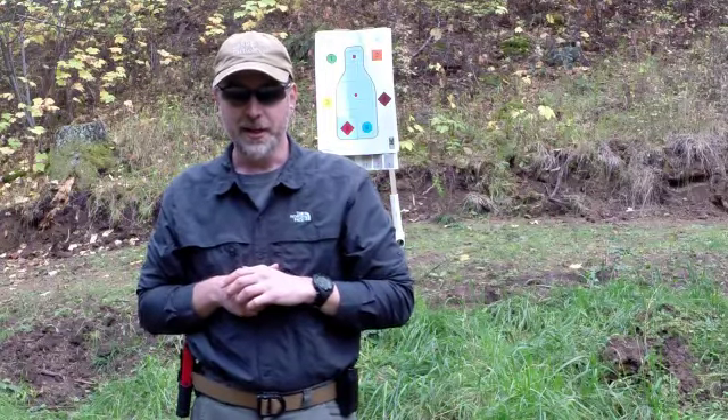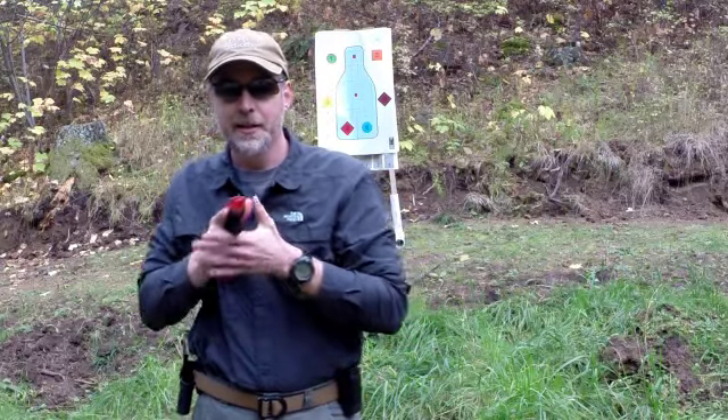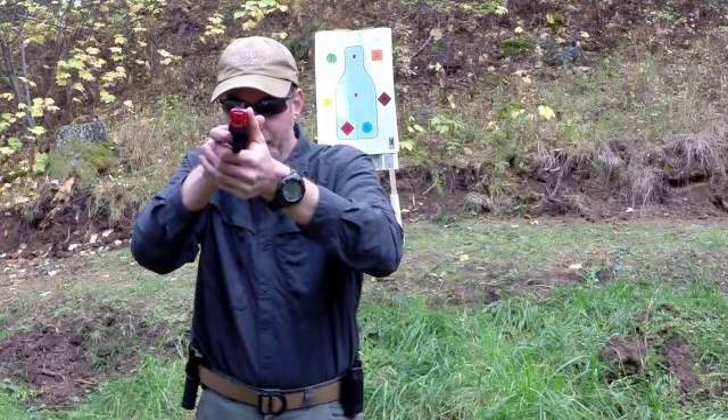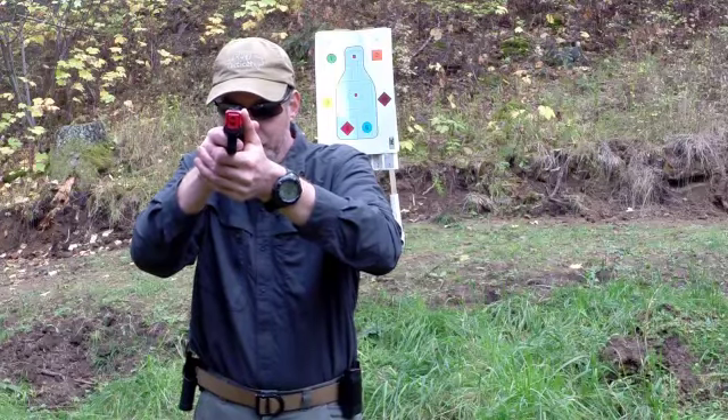Here's what the eight steps look like. First we're going to grip, clear, rock, engage with the support hand, get the sights into alignment with the target, and engage three times on the way out to full extension.